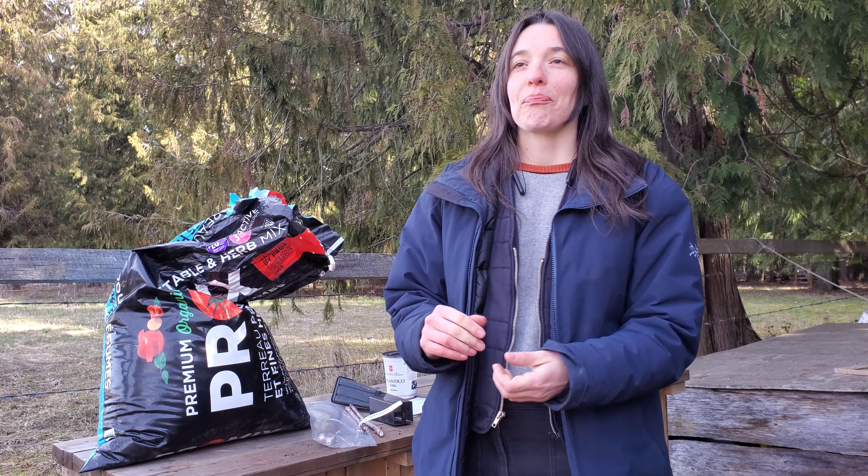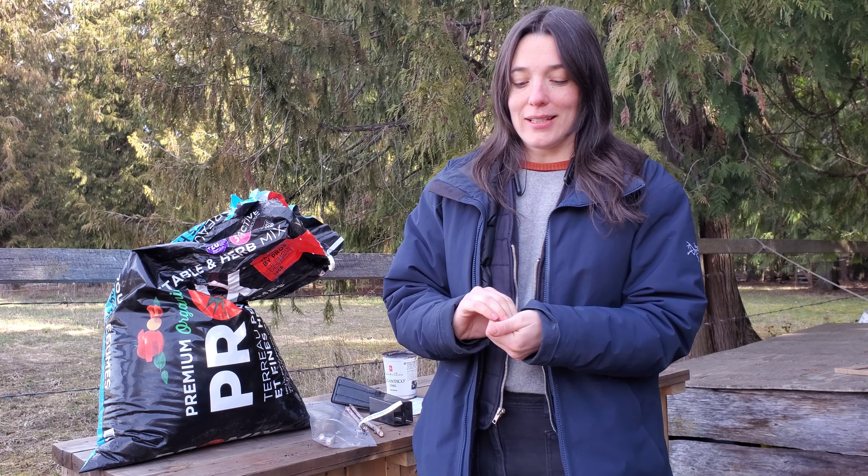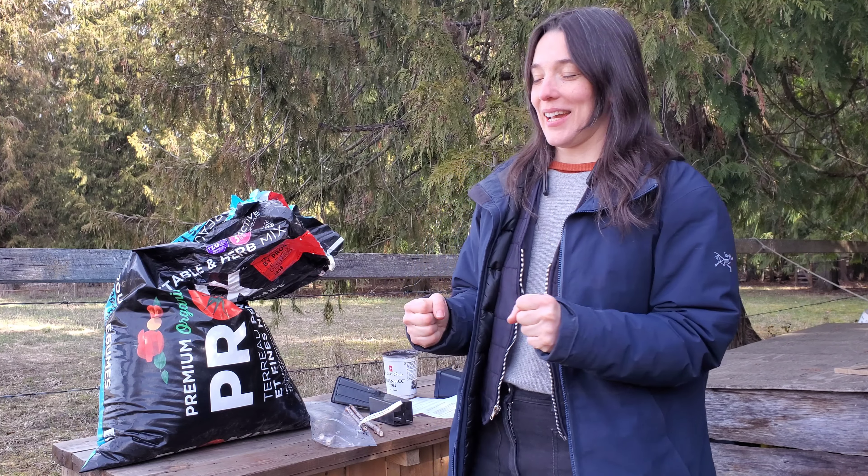Hello! Today I'm going to show you how I would plant elderberry if I was going to start it in a pot. You might be in Canada or the US, it's spring — it could be February, it could be April, May — and you're excited about planting elderberries just like I am.